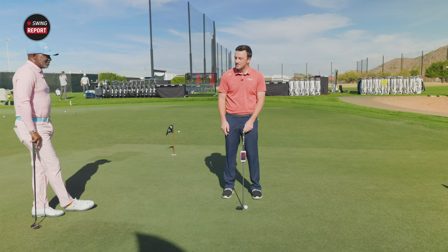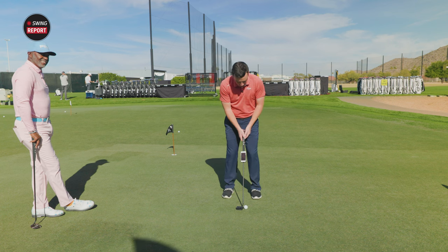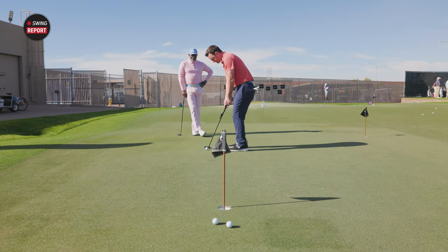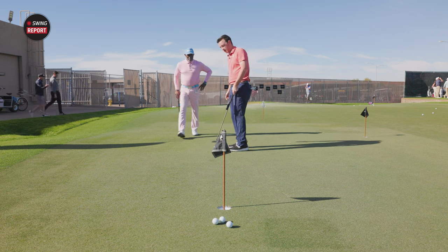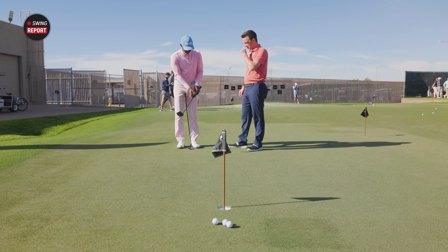Everybody tells you not to think about your score — just keep playing. Because the moment you do, you start putting pressure on yourself. All right, let's go through these numbers.